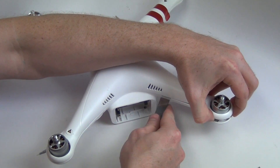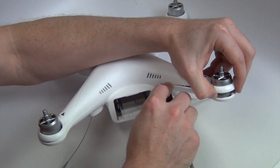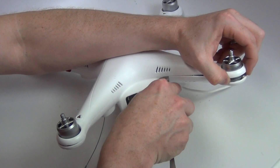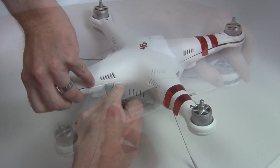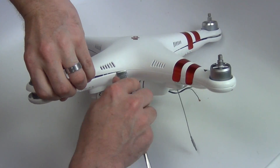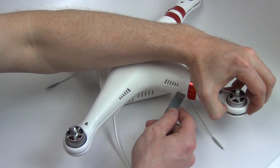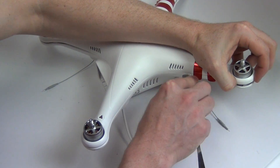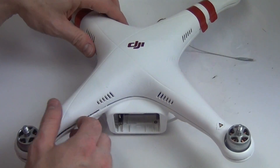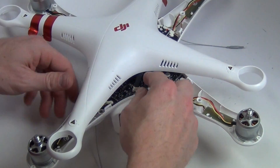Use a flat tool to pry apart the upper and lower body to separate it. Once the upper case is free, maneuver it so that you can unplug the GPS cable from the board.